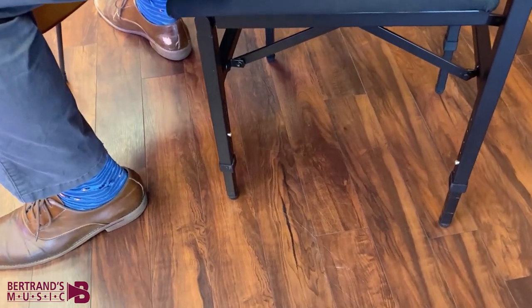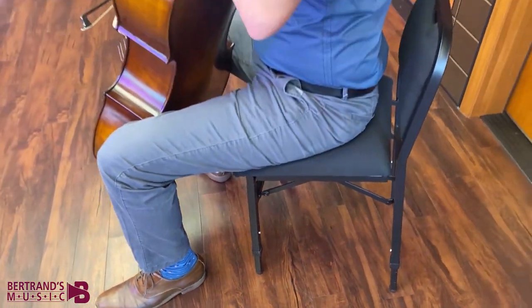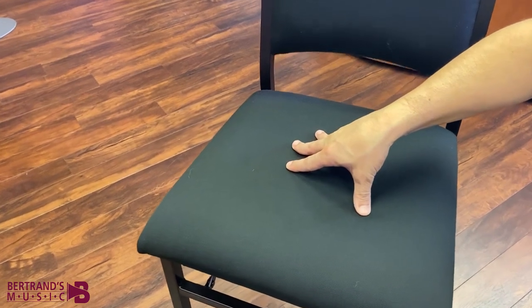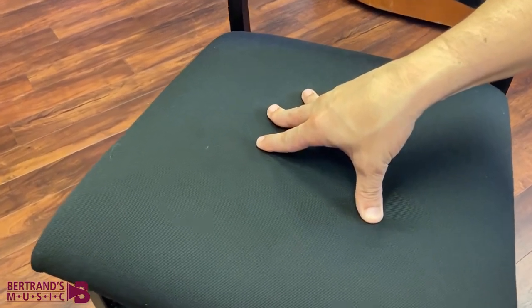the AdjustRite offers a padded back to promote proper posture and includes a cushion with the perfect balance of comfort and firmness needed for those long playing sessions.